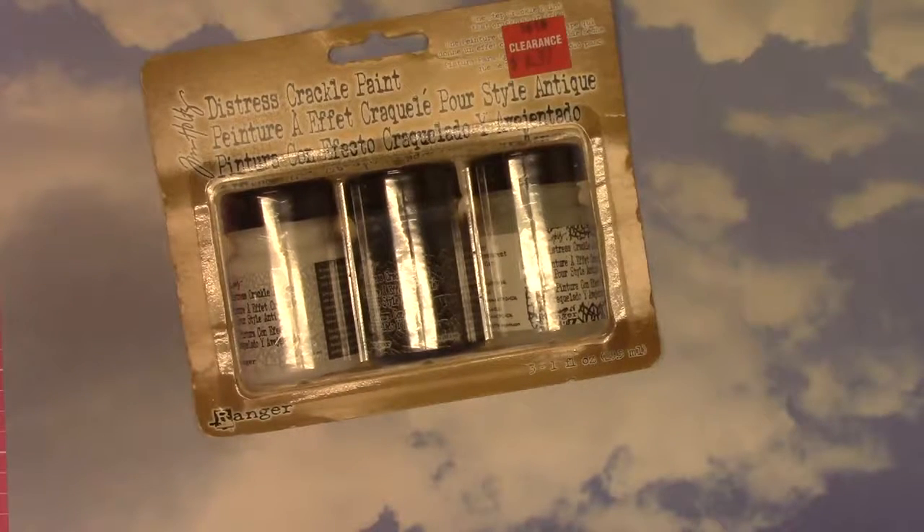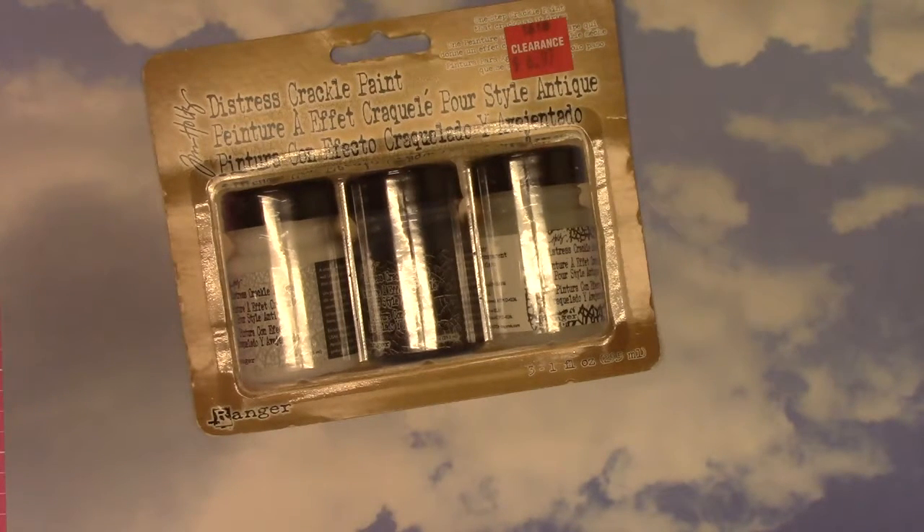Hey guys, it's April. I just wanted to share a quick little haul. Joann's had a clearance - well, they have a clearance section all the time - but they had a major clearance clear-out of stamps and inks and all kinds of yumminess the last time I went in there, which was just two days ago. So if you can get to a Joann's, maybe check out their clearance section.